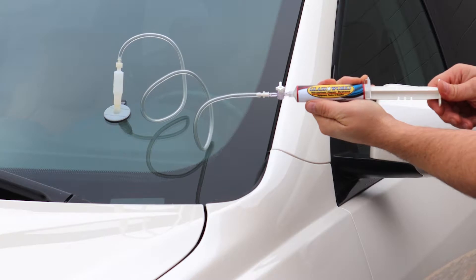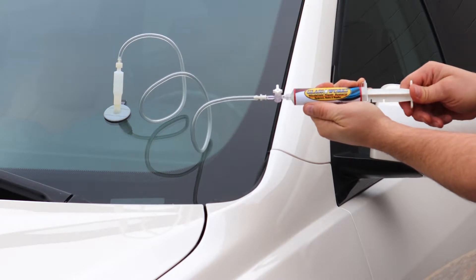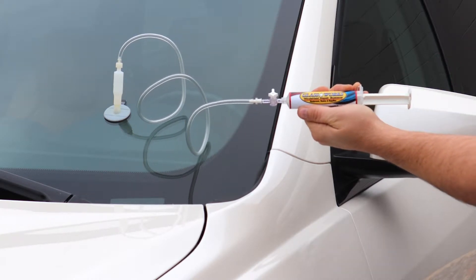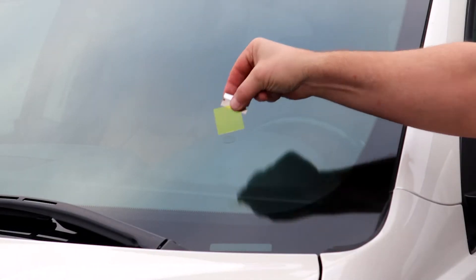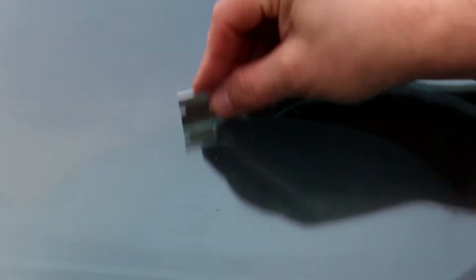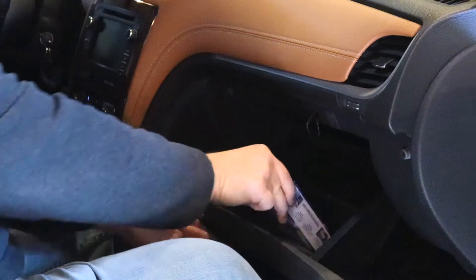The Glassworks Home Pack is a reusable and inexpensive windshield repair system that anyone can use. It will keep damage from spreading, improve clarity, and save you time and money by not having to call a glass company — and it fits right in your glove box.